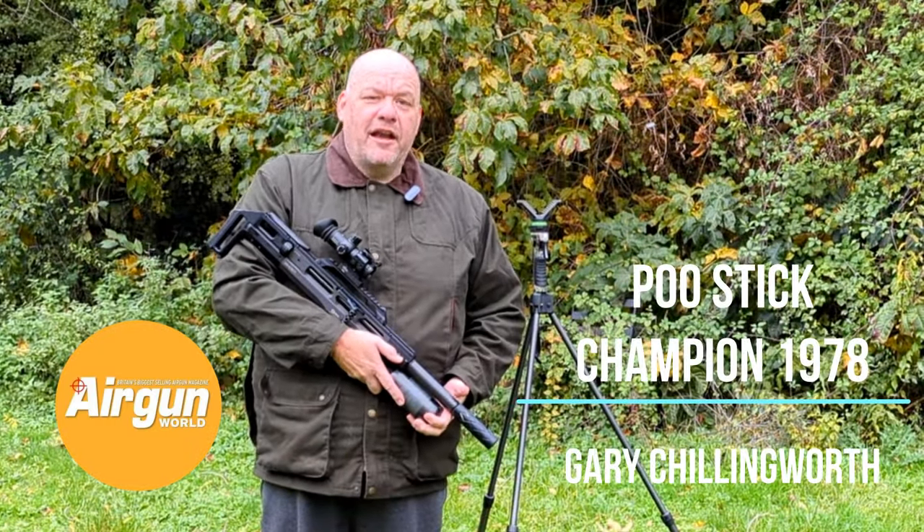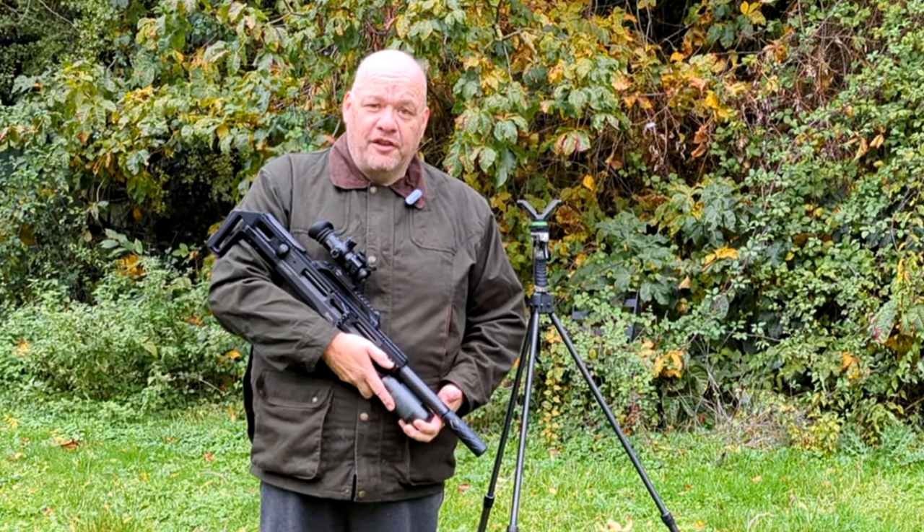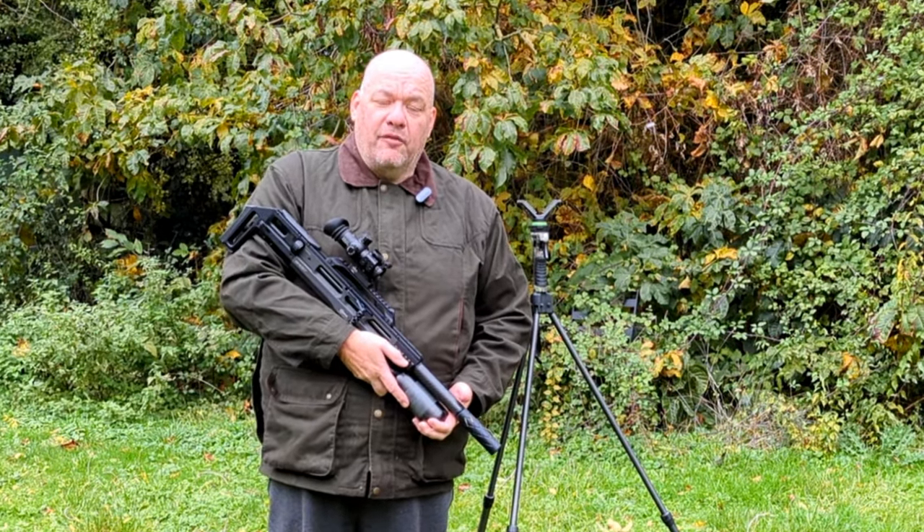Hi, Gary Chillingworth here for Airgun World Magazine, Shooting Country TV. Welcome to Life at the Range. Today's video is all about sticks. The stick class has become an incredibly important part of the HFT community over the last year.